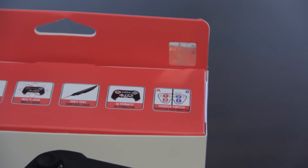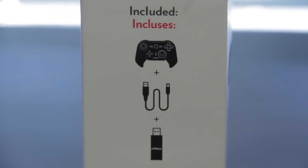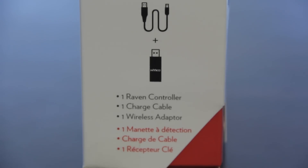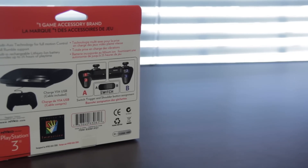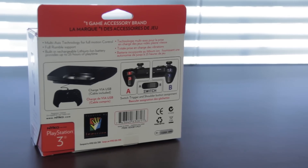This is not a Bluetooth controller — instead it uses a USB dongle. As you can see, it includes a USB cable and also a wireless adapter that goes into the USB port of your PS3. Taking a look at the back, you can see it gives you 25 hours of charge playtime after charging.